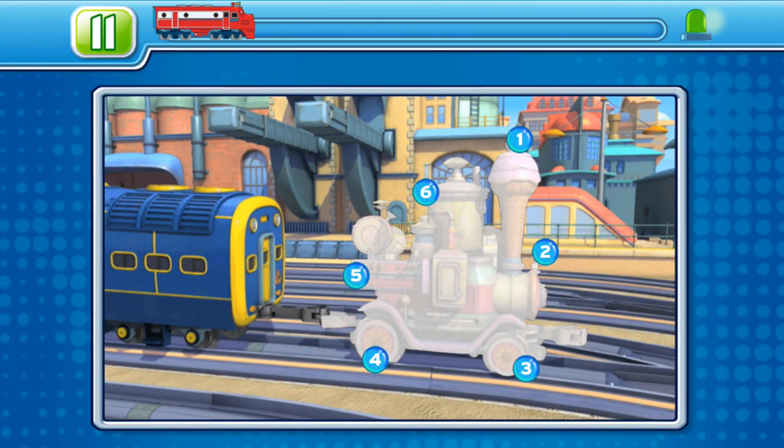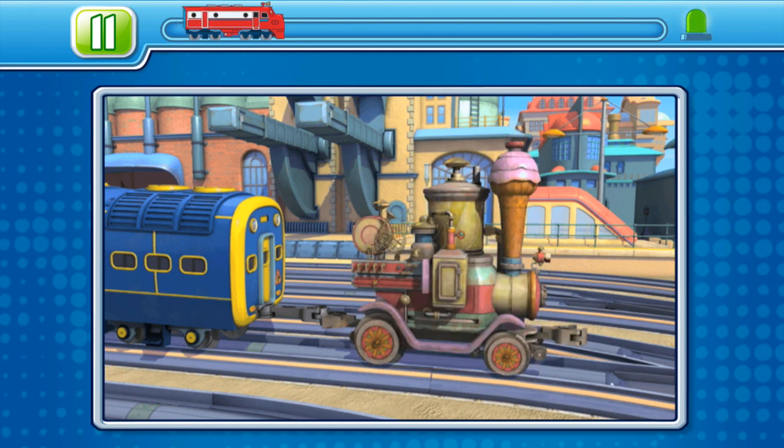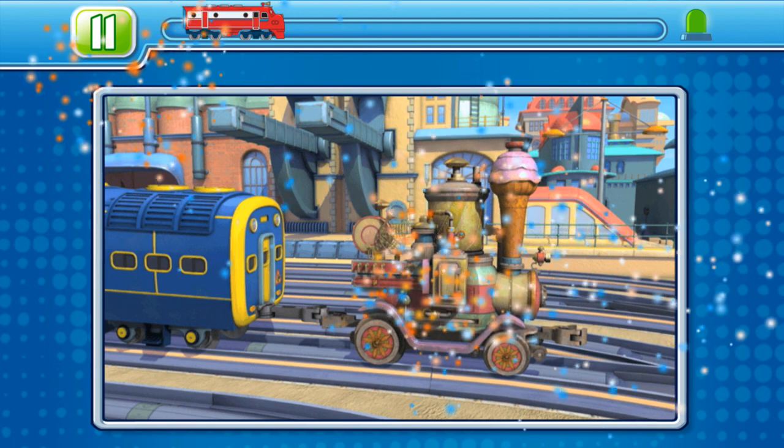All right, whippersnapper, complete the image by connecting the dots. You have three images to complete before you can move on. Good luck. Make sure that you connect them in numerical order. Dot one, dot two, dot three, dot four. You can do it, young chugger.